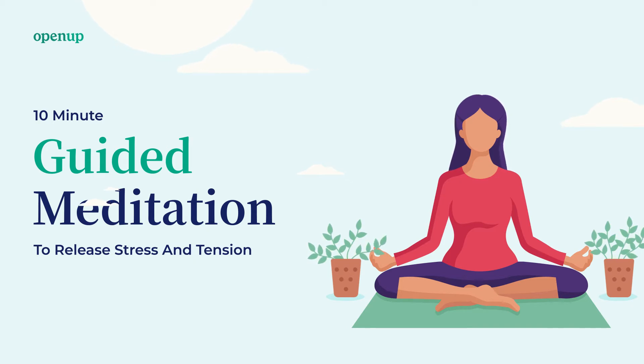Next, clench your left hand. Hold it as tight as possible. And then release. Allow the tension to relax more and more with every out-breath.